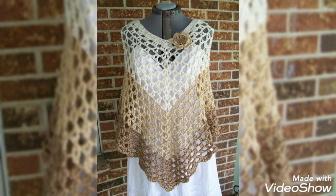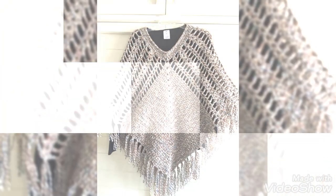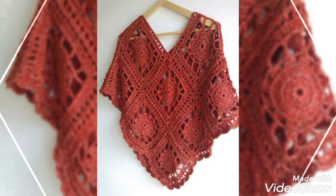In my channel you can find several kinds of patchwork tutorials for blankets, sweaters, ponchos, and other stuff. You can also find baby accessories tutorials as well as home decoration ideas tutorials.